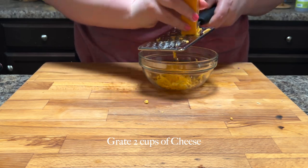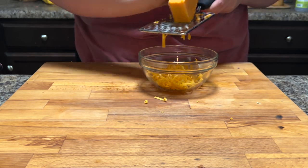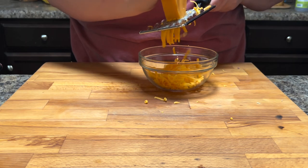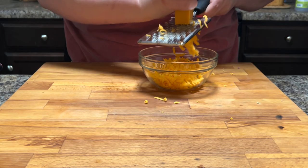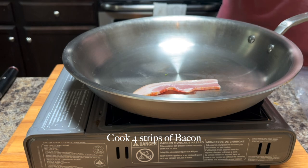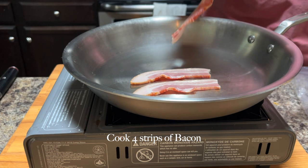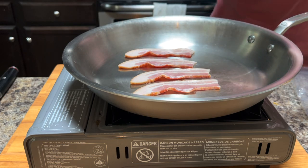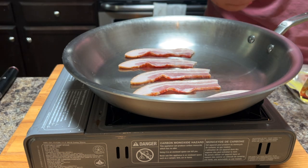Now I am grating two cups of cheese. The original recipe calls for one cup of cheddar and one cup of pepper jack, but I'm just using cheddar. You can use whatever cheese you'd like. I will say that grating your own cheese is better than buying bag cheese — bag cheese has a powdery coating on it that keeps the shreds from sticking together, and I think it keeps things from melting as well. But if you've got a bag of cheese and want to use it, it will work just fine.